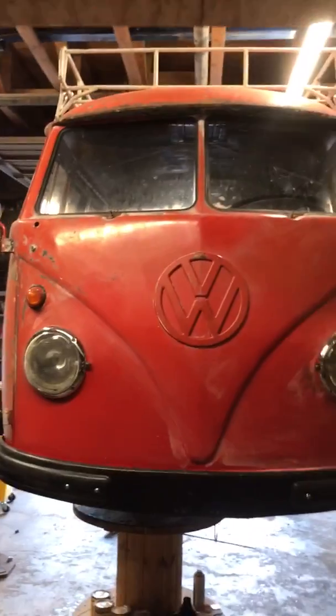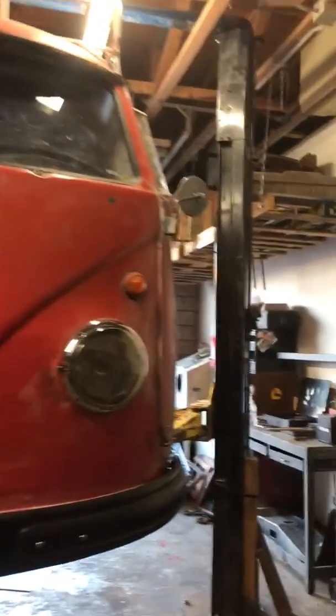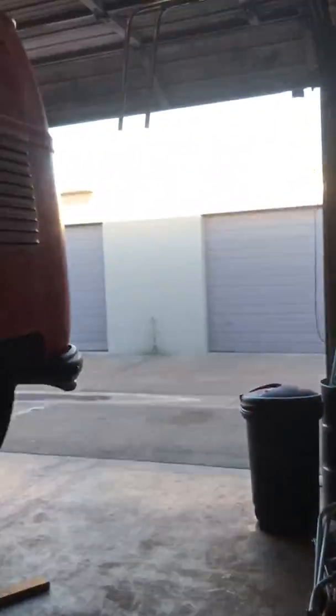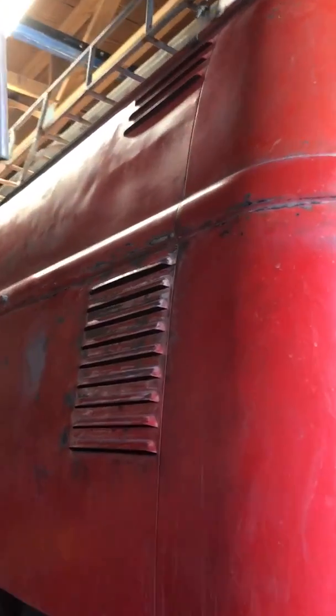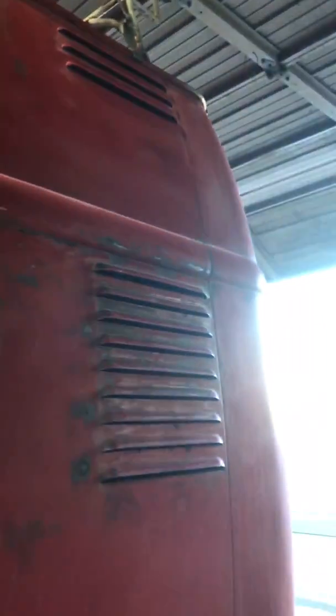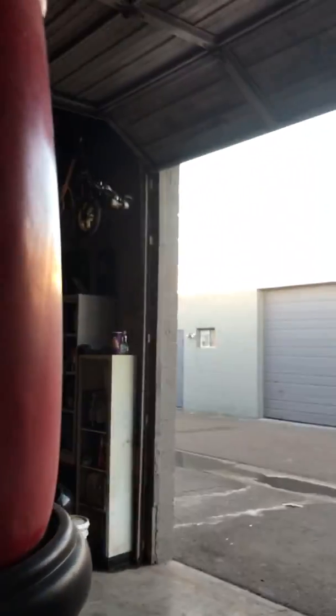Hey guys, this is the Loud Luggage Bus. We are changing up the radiator design — instead of having dual radiators in the engine bay, we're going to have an underbelly radiator. We're having problems at higher speeds because this split-window bus vents are not made to scoop air; they're actually made to pull the hot air out, and at higher speeds it just doesn't work that well.